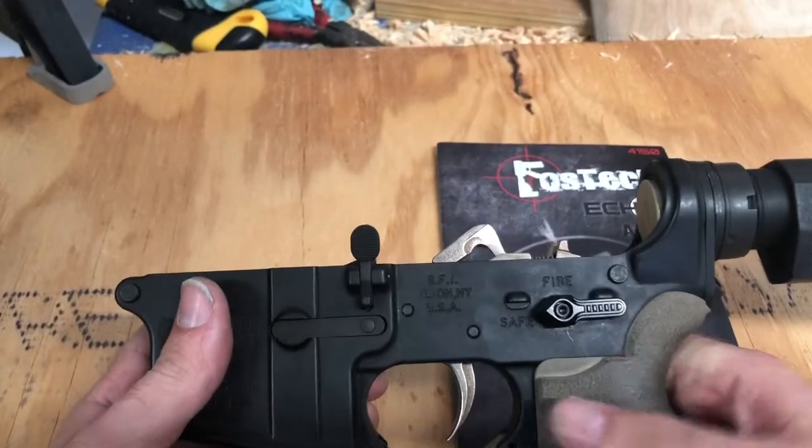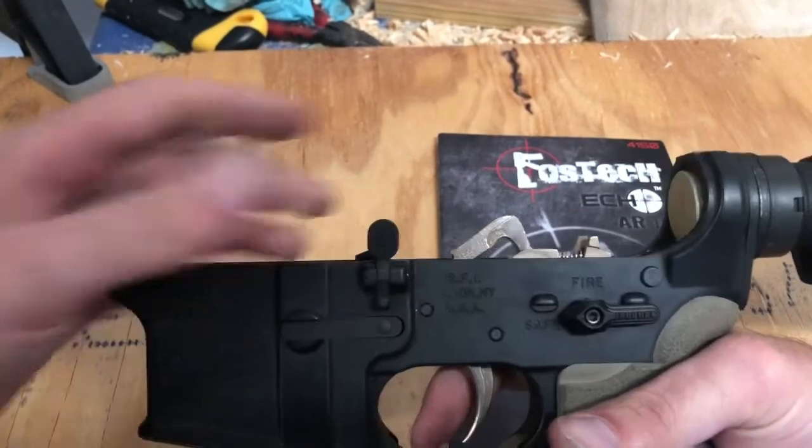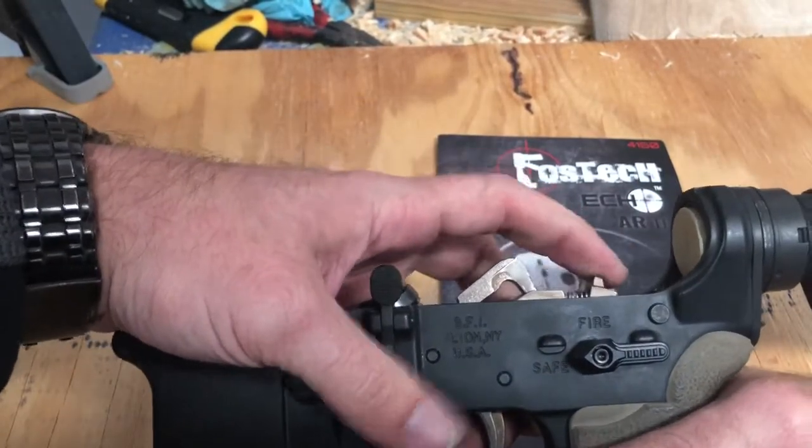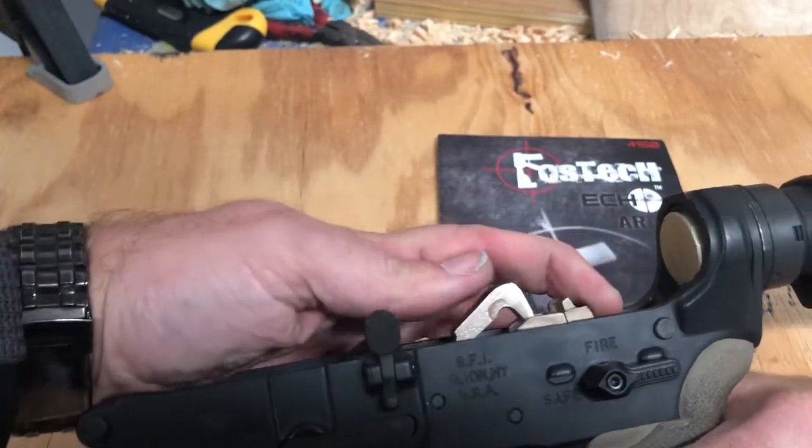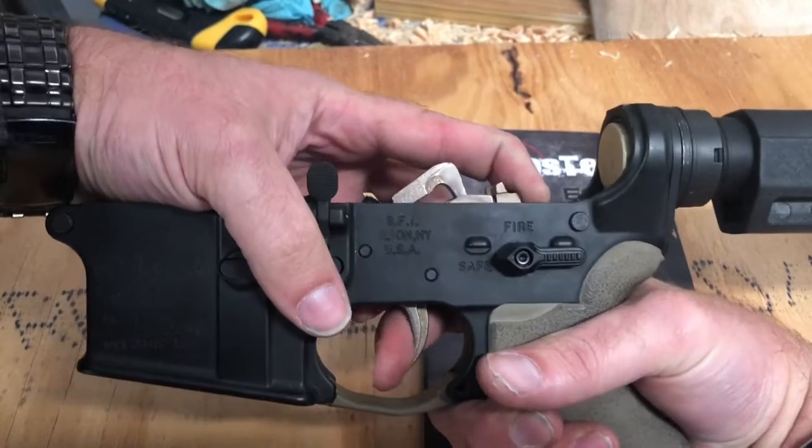Put our selector back into safe mode. For all steps you're going to have to move the trigger lock to the forward position. So you're just going to pull it up in safe mode, pull the trigger — nothing happens.